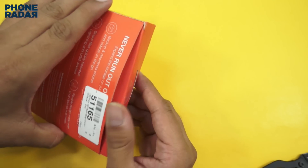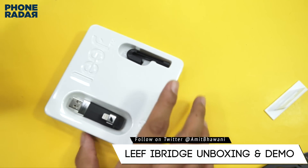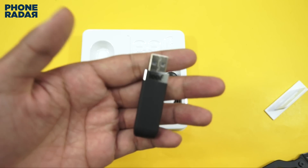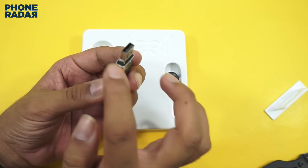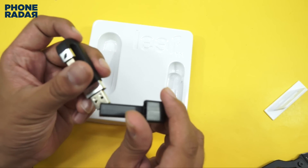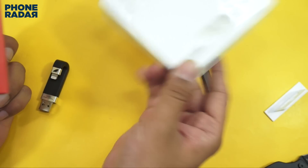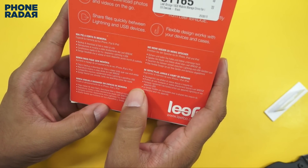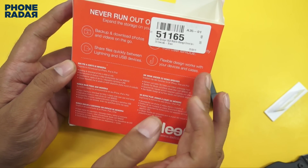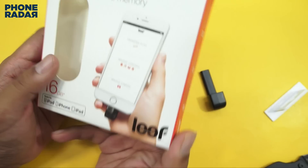Let's open up the package and show you what all comes within it and how this works in actual. So here within the package you get these contents. Here is the Leaf iBridge — that's the USB drive which allows you to expand the storage of your iPhone with an external storage. There is no manual within the package. The packaging mentions you can backup and download photos and videos, flexible design works with any of your cases, and share files quickly between lightning and USB devices.